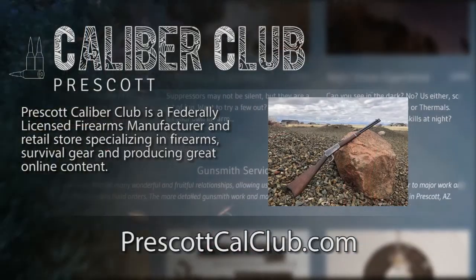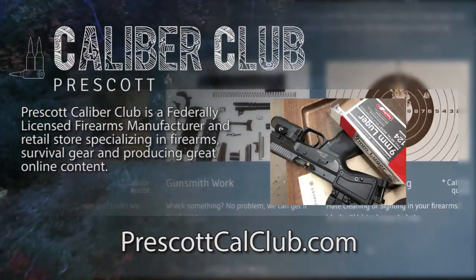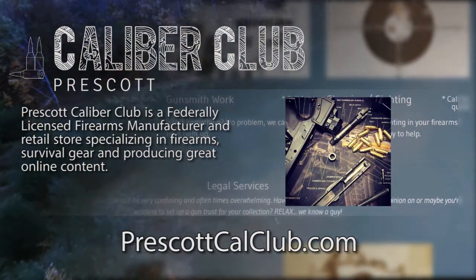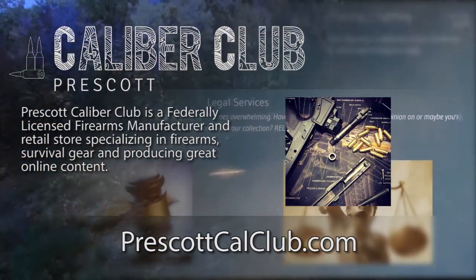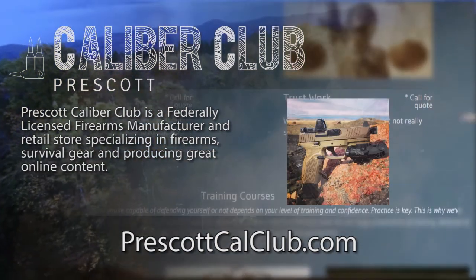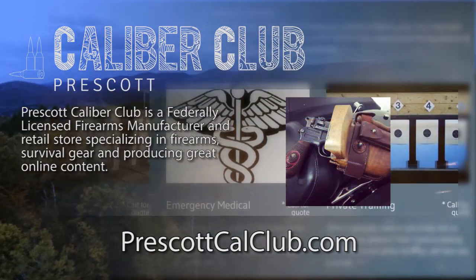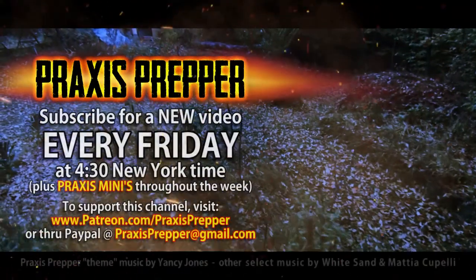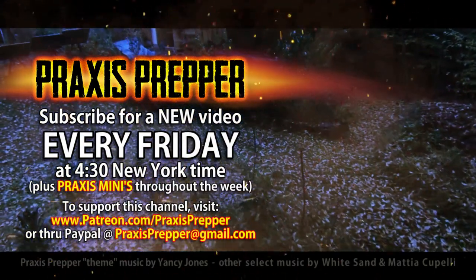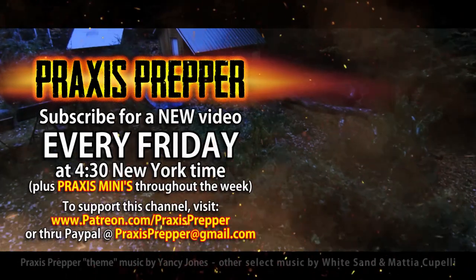This episode has been brought to you in part by Prescott Caliber Club and Jeske Defense Strategies. Prescott Caliber Club is a federally licensed firearm manufacturer and retail store specializing in firearms, survival gear, and producing great online content. If you want to thank them for supporting this channel, go check them out at prescottcalclub.com. Please subscribe and tune in every Friday at 4:30 New York time for a new video. And if you'd like to support this channel, you can do so through Patreon or PayPal.